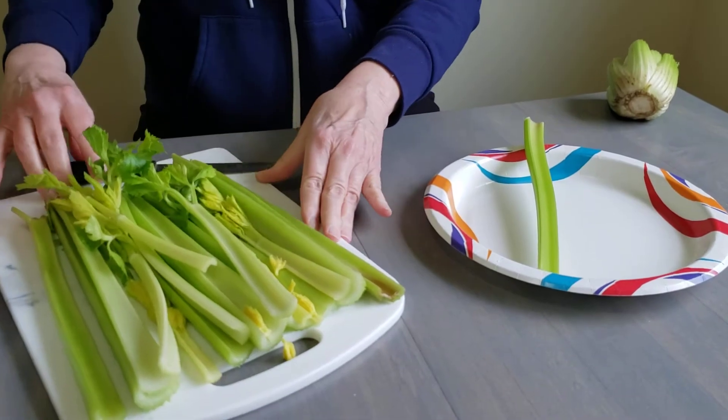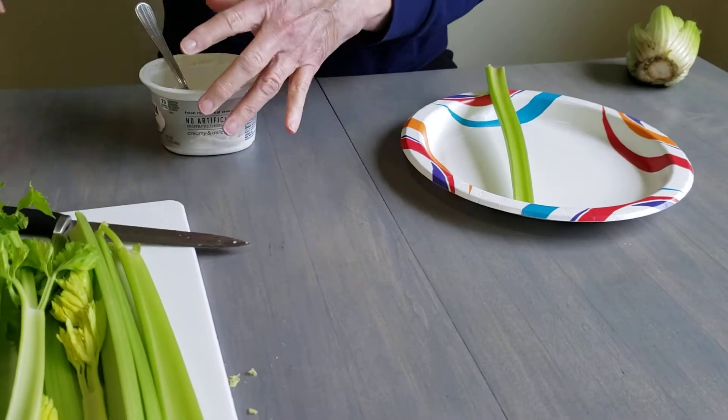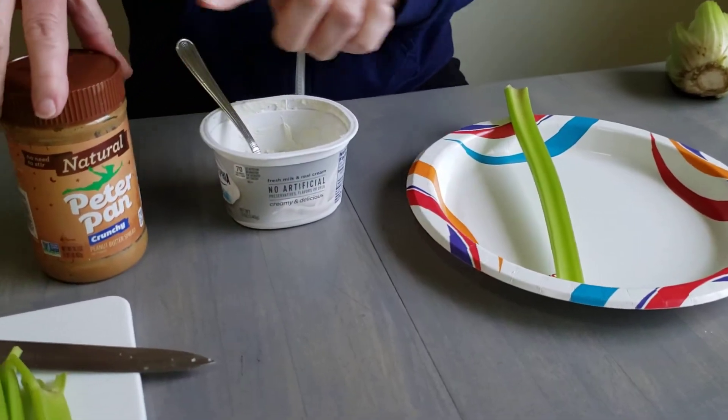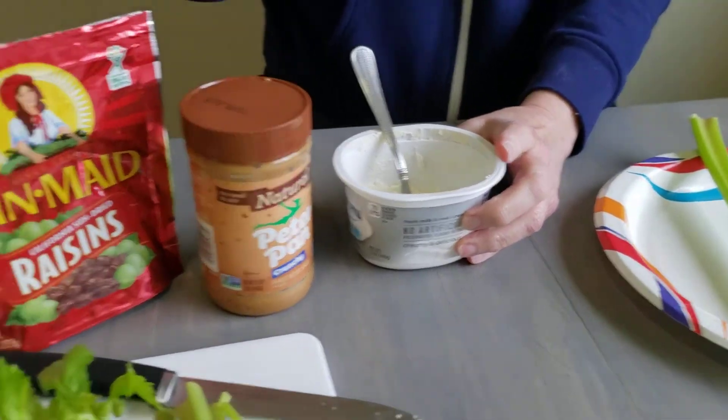But what we're going to do is we're going to make a snack, and I'm going to use — you can either use cream cheese or peanut butter and raisins.